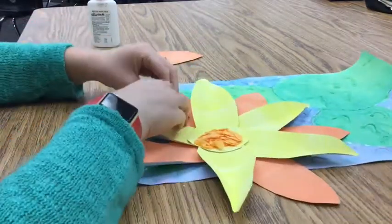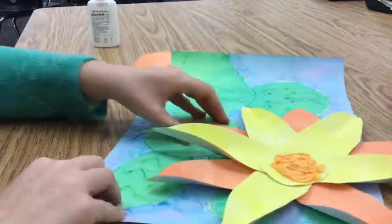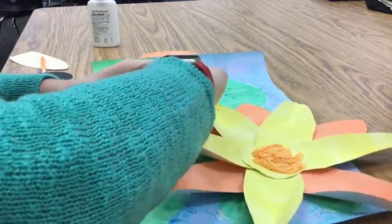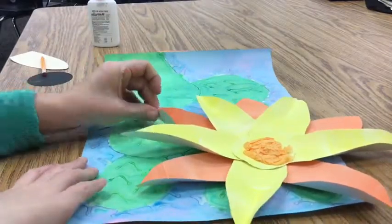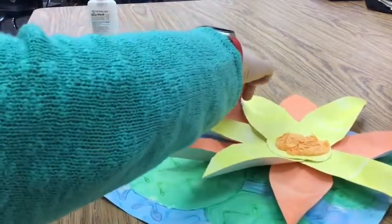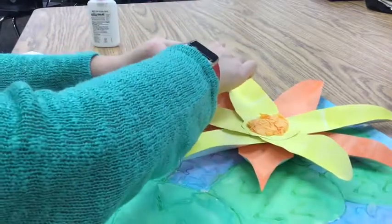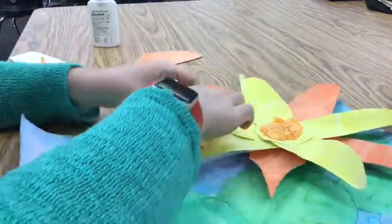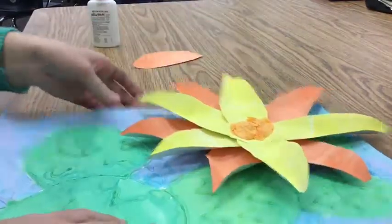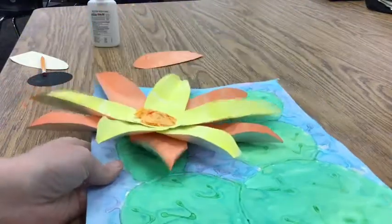Folding the tips helps create a three-dimensional look to our artwork. The sharper you make your fold, the more it will stay in place and pop up. If you do a short fold, it will be closer to the paper; the longer you make your fold, the more it will stand up off of the edge. That looks pretty good. Let me check to make sure I didn't miss anything. I'm going to clean up all my materials, put all my stuff away, and I am done with my desert cactus flower. See you next time!